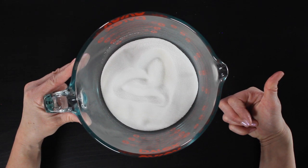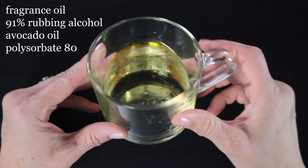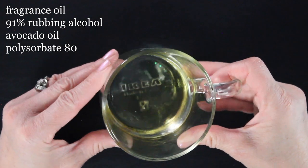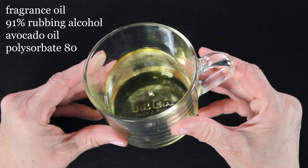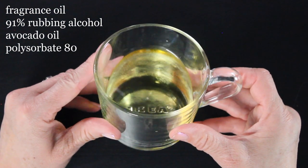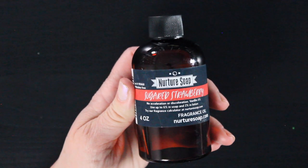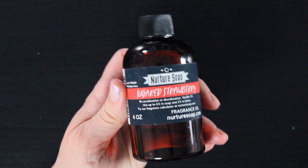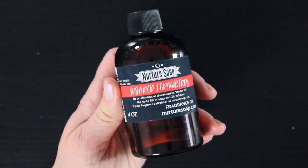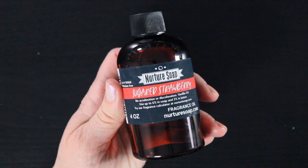In this cup I have my liquid ingredients — my fragrance oil, 91% rubbing alcohol, some avocado oil. You could also use almond oil, and some polysorbate 80. This is the fragrance oil we're using. It's from Nurture Soap and it's a fragrance I've been wanting to order for a long time. It smells so good. I'm not a fan of super sweet scents, but this really smells like fresh juicy strawberries and it's wonderful.